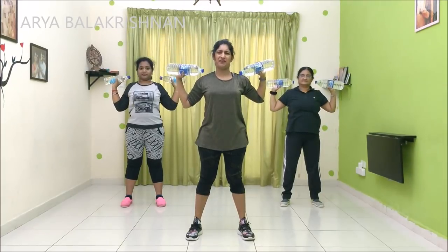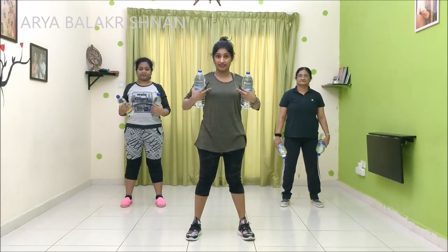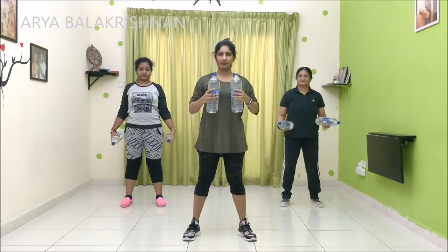We have to take more weight. Okay, one, two, three, four, five, six, seven, eight, nine. We are going to do the muscle strength in the shoulder.